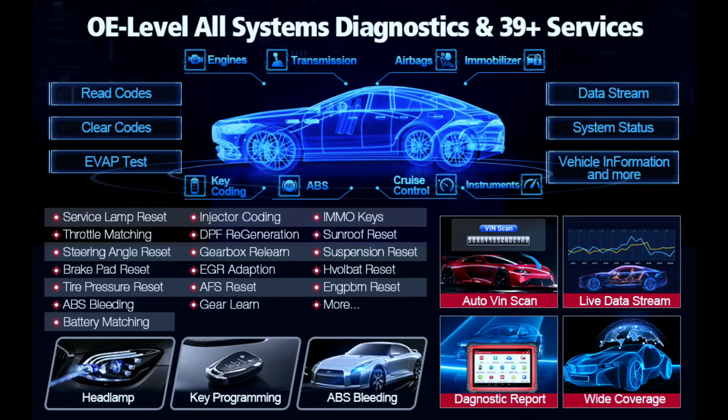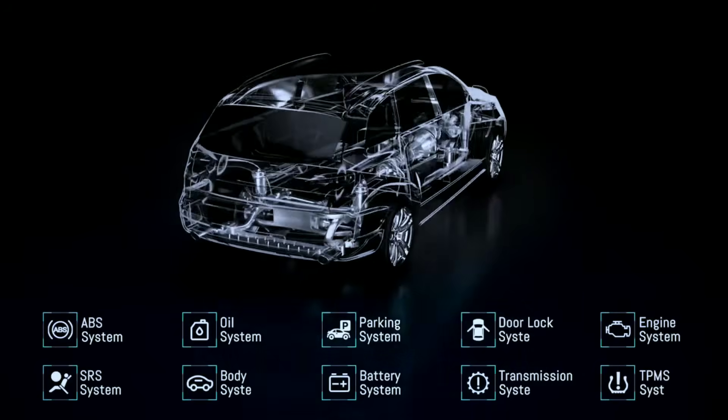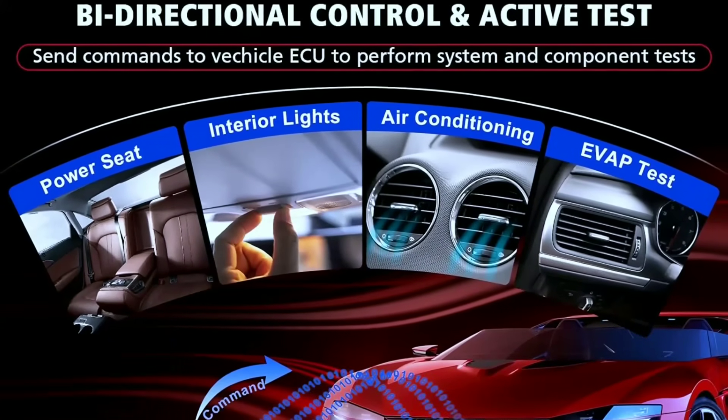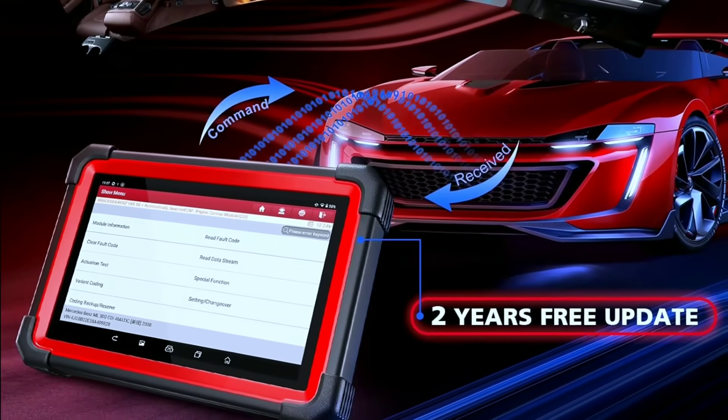The MO Elite doubles as a full-fledged diagnostic scanner, offering deep dives into all vehicle systems — from engine and transmission to ABS and airbags. With bi-directional control capabilities, you can test components and even activate functions for precise troubleshooting.